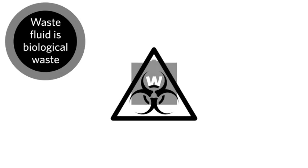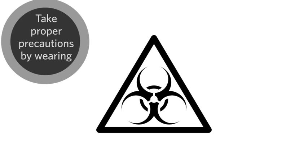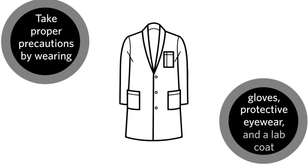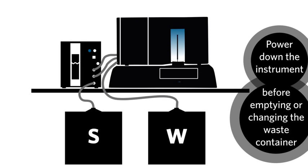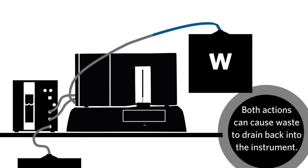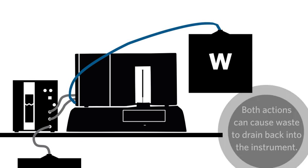The waste fluid is biological waste. Please use proper precautions by always wearing gloves, protective eyewear, and a lab coat. Make sure the instrument is not running while emptying or changing the waste container, or lifting the container above the instrument. Both of these actions can cause pressure issues or push waste back into the instrument.